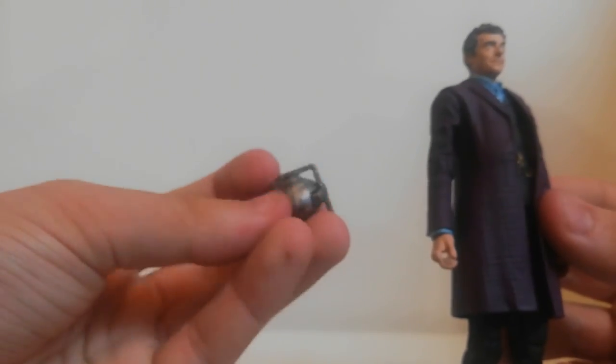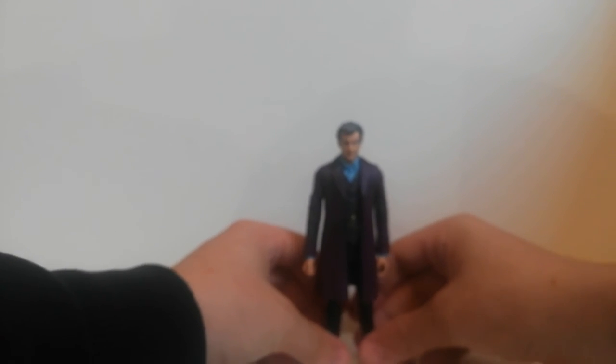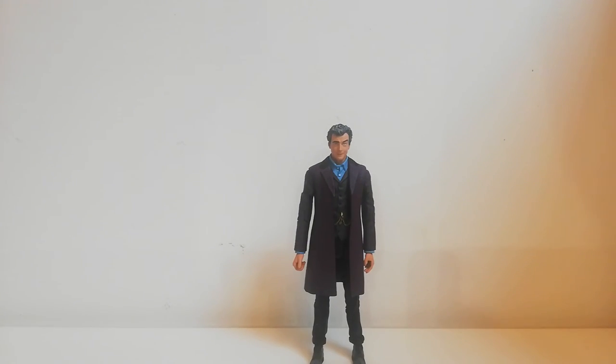Basically you are getting three figures in one, though unfortunately you can only display one at a time. You get great accessories for around £20. If you haven't picked this up, it's going to start getting rare given how long it's been out — I picked this up on Amazon so check there. Thank you guys so much for watching — smash that like button and I'll see you in the next one, bye!